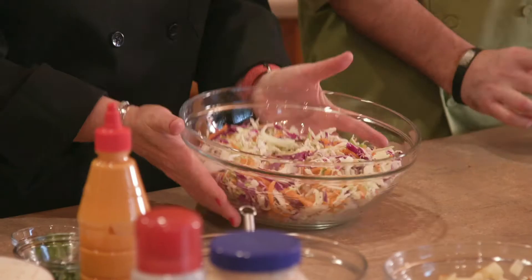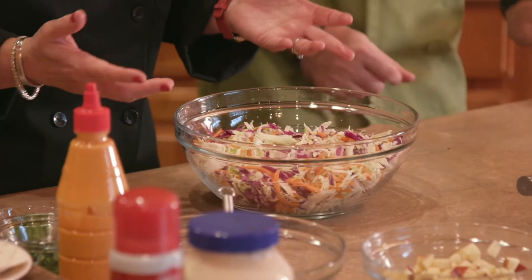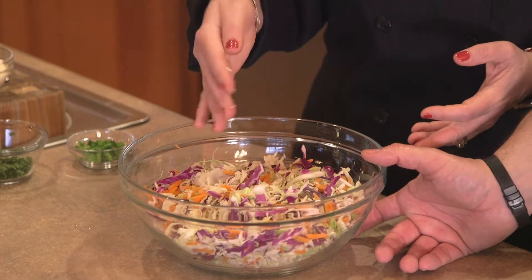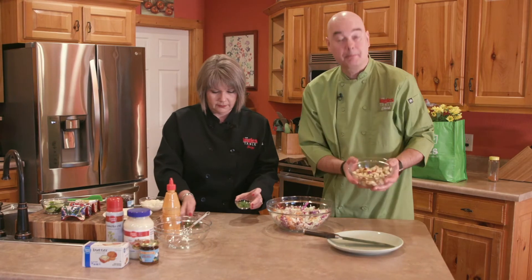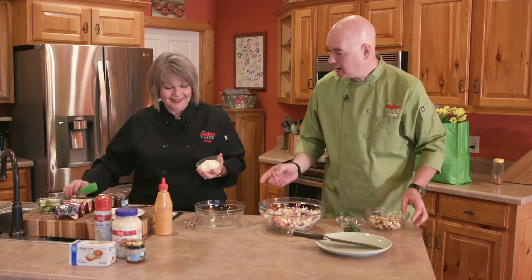I went to Ingles and I picked up a bag of the deli coleslaw mix. I love this because all the prep is already done — you've got cabbage, carrots, and purple cabbage. So pretty. I'm going to add some diced apple, some chopped cilantro, and some diced jalapeño to this and mix it up.